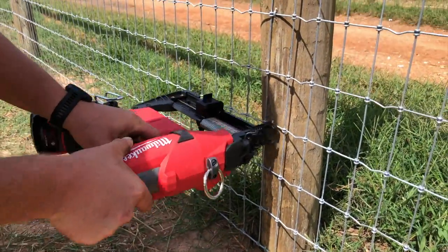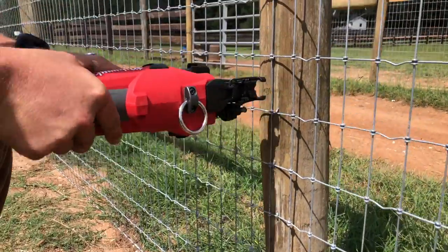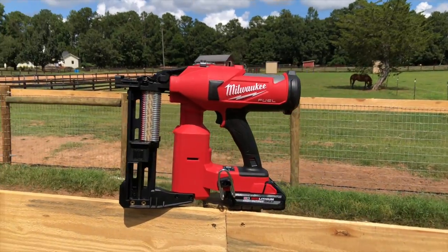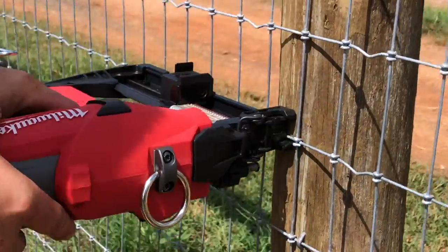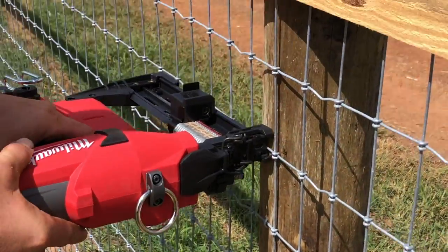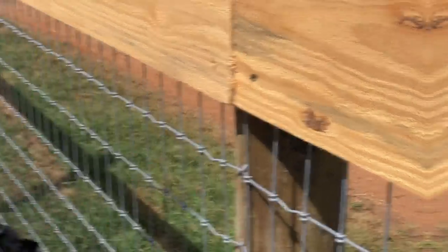Whether you've hammered staples into a power pole or stretched miles of barbed wire, it's a painstaking process. The Milwaukee M18 Fuel Utility Fencing Stapler promises to ease that pain. We used the 2843 to work on some wire fencing to create new horse paddocks up in Georgia to see how it compares to the other fencing staplers we've used.